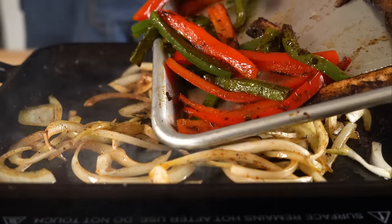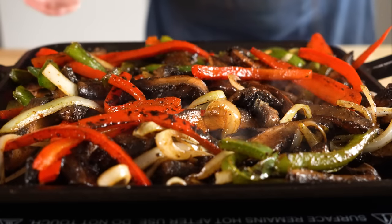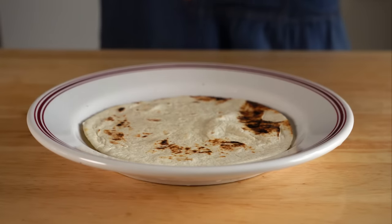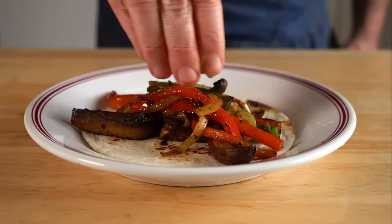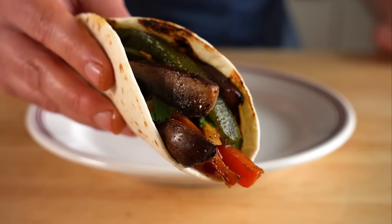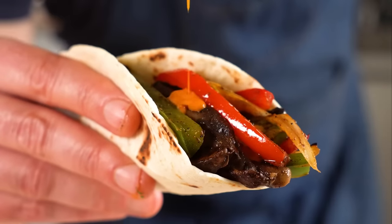Once they are all cooked, add everything back to the pan for a minute to heat everything back up, then heat up some tortillas. I went with flour, but use corn if you like. And that's it — load up your tortilla, hit it with some lime or some hot sauce. Everything is smoky, salty, and just totally perfect.